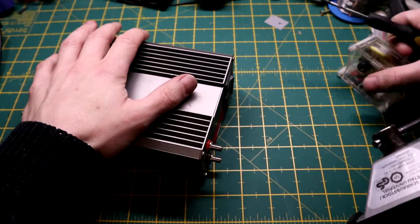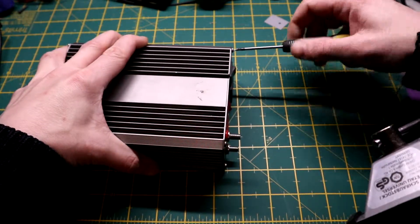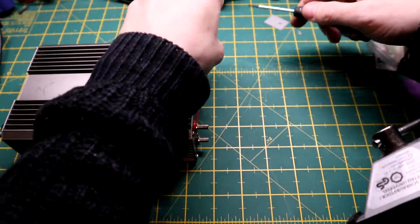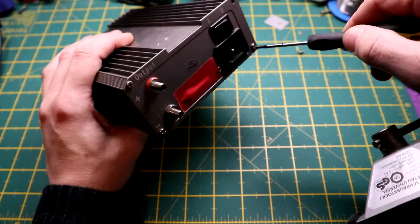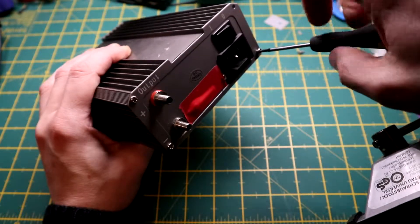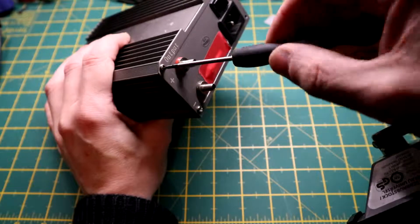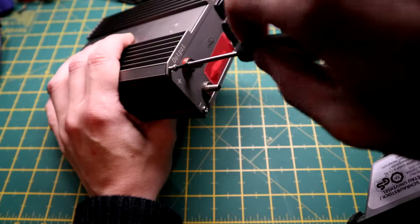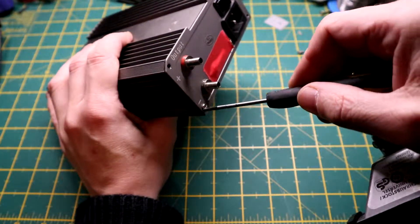All you have at the back is four Phillips screws. Quite easily accessible as well, if you want to mod, repair, or rehouse it to another module or case.